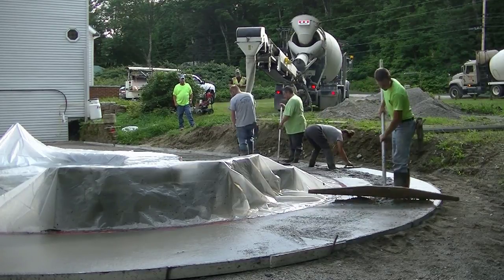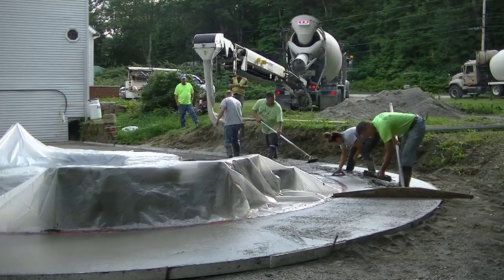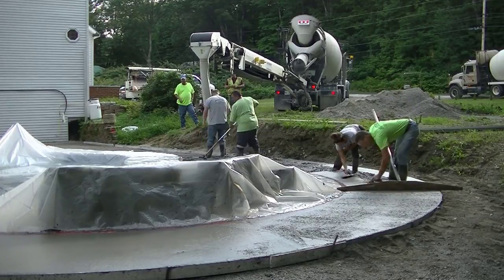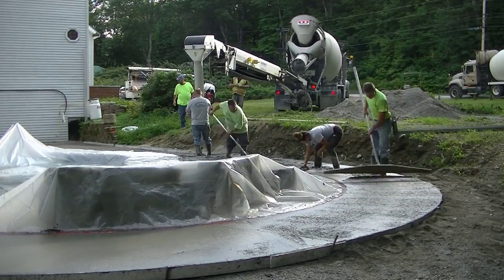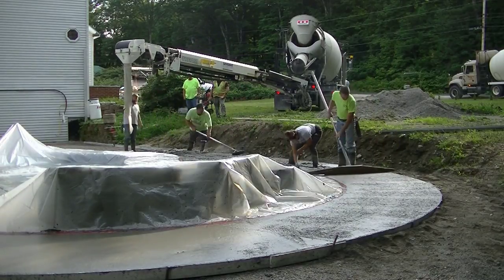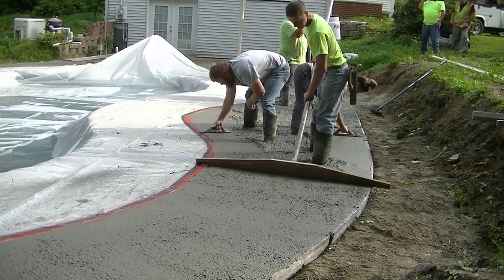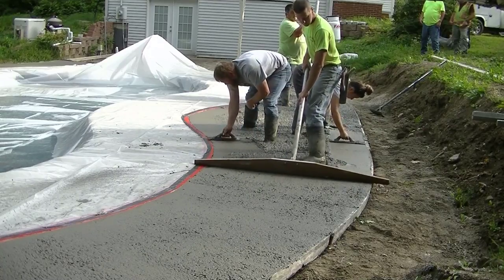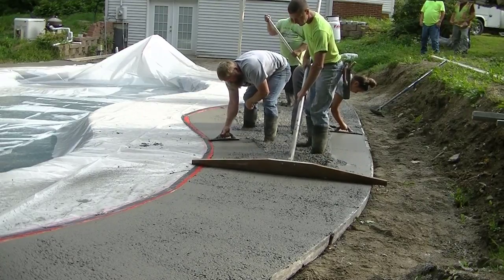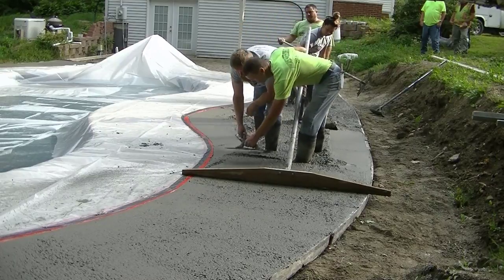As you can see, the access on this pool was a little bit tough, so we had to use a conveyor truck. Using the conveyor truck didn't make it too bad — it made it pretty easy, putting the concrete right where we need it. What we did was we drilled and pinned into that existing concrete, that pool patio, so the two separate patios would never lift or settle from each other. They would always stay the same height.